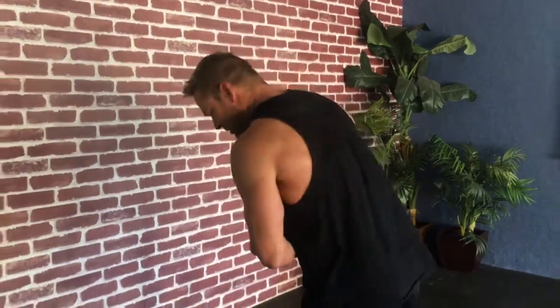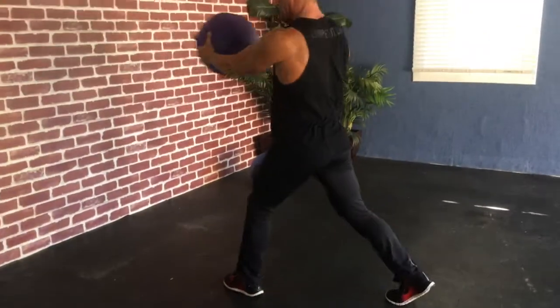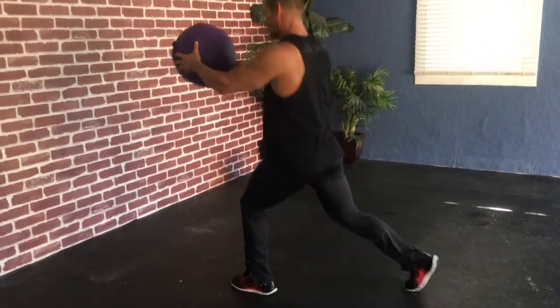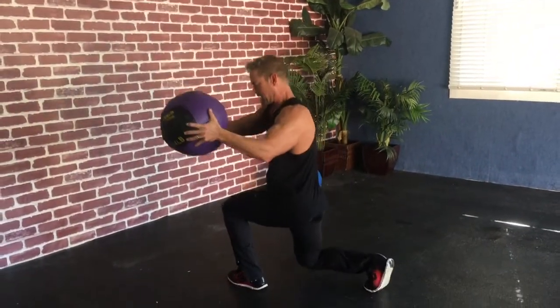Now let's go over the lunge. We're still working upper and lower body together. We're going to start with just a basic lunge with rotation for the core — down and up. I'm rotating towards my base leg.